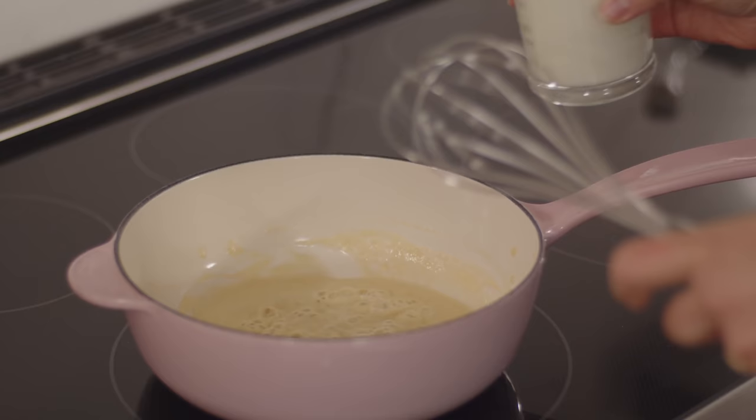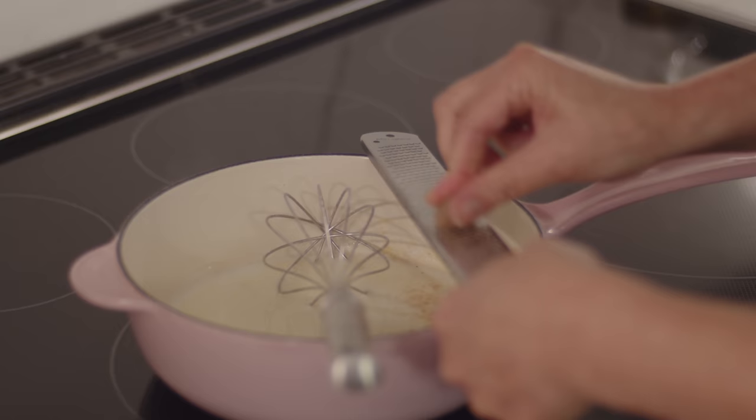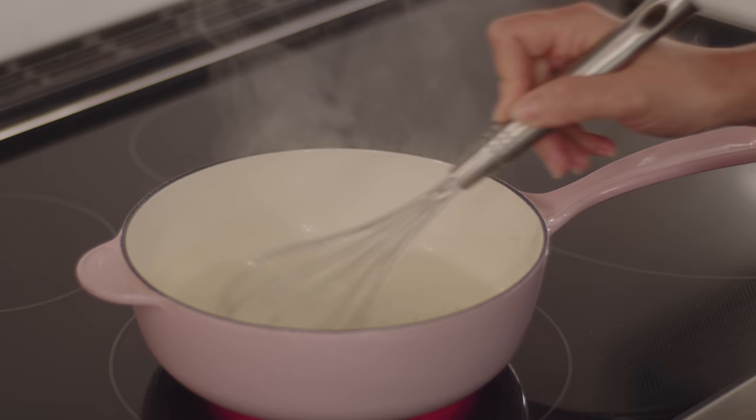You want to whisk the milk in a little at a time at first. Once it's all been added, you can add nutmeg, salt, and pepper. Still on medium heat, keep whisking until you see bubbles break the surface — by that time the sauce will have thickened. Now I can take the sauce off the heat until it's time to put it on the croque monsieur bake.